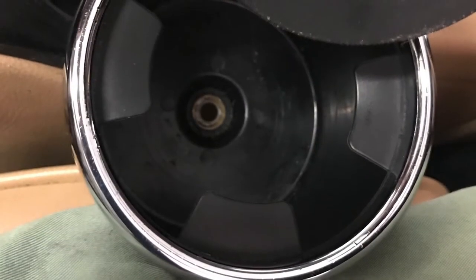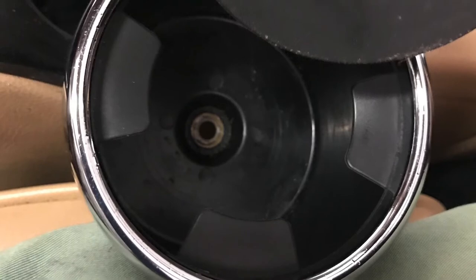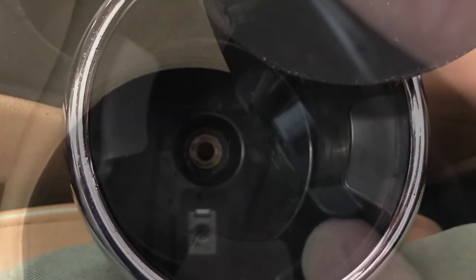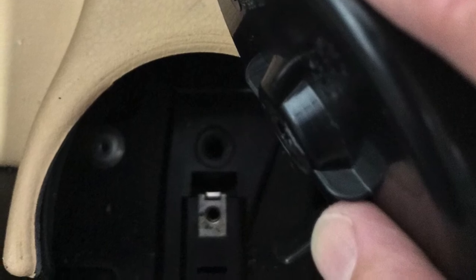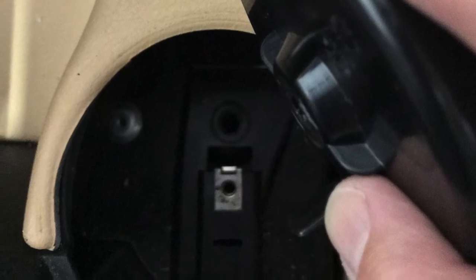Here's the genuine replacement ready to fit, which has got a locating strip and a screw hole in the same place as the original unit. In this frame you can see the hard plastic strip, and that fits into a slot in the bottom of the console.